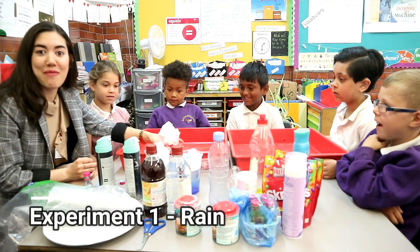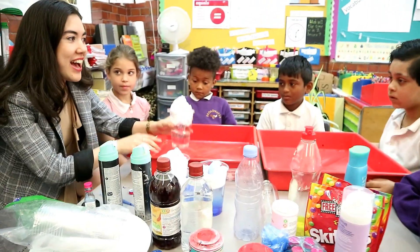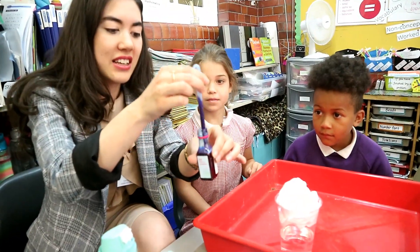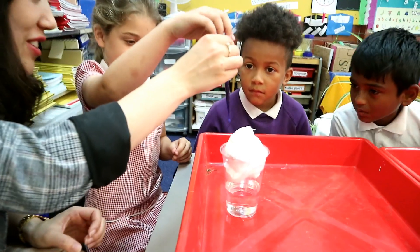In this experiment we're going to try and make it rain. So in this beaker we've got some water. We've also got some shaving foam to represent the cloud. And now it's time to make it rain. I'm basically using blue food colouring and a pipette. Let's see what happens when the blue food colouring goes in. Can you squeeze it?